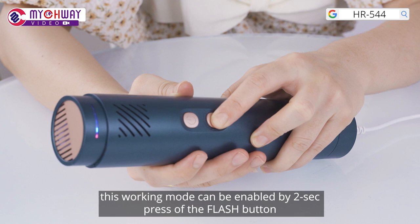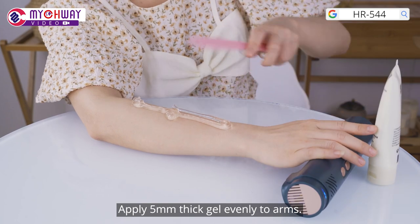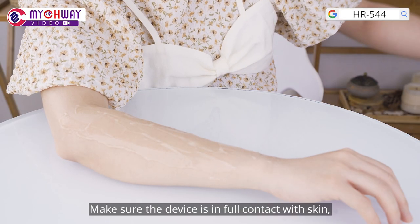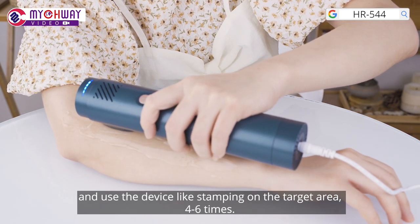Continuous shots working mode is recommended. This working mode can be enabled by a 2-second press of the flash button. Apply 5 mm thick gel evenly onto the area. Make sure the device is in full contact with skin and use the device like stamping on the target area 4 to 6 times.